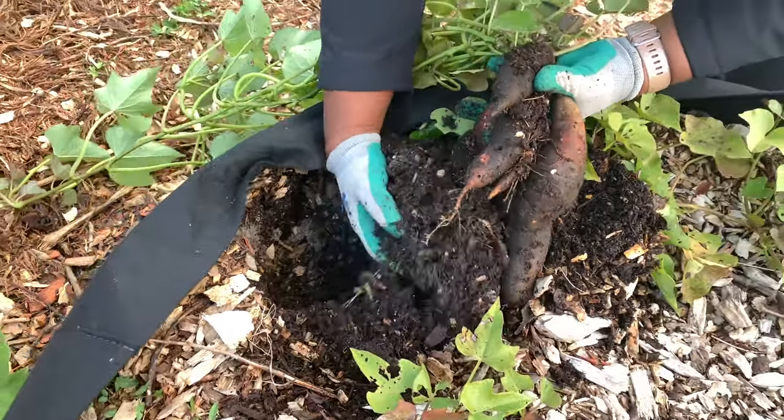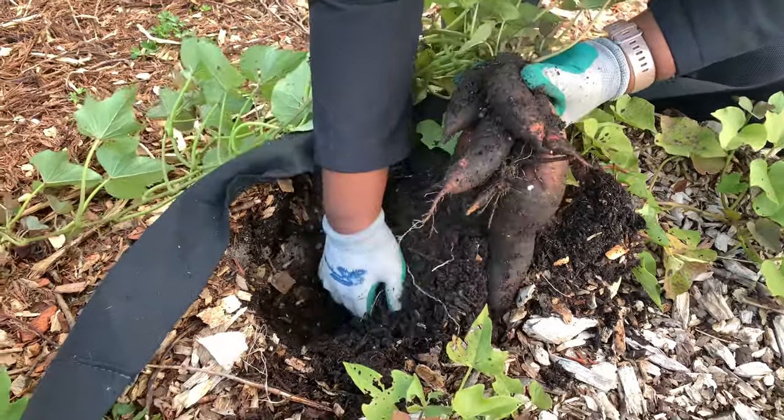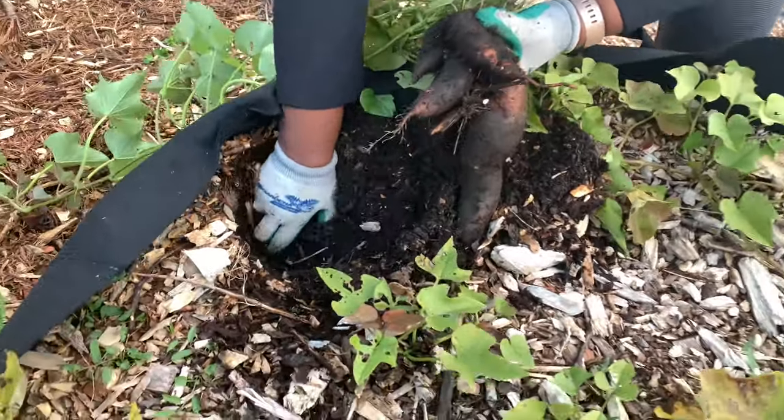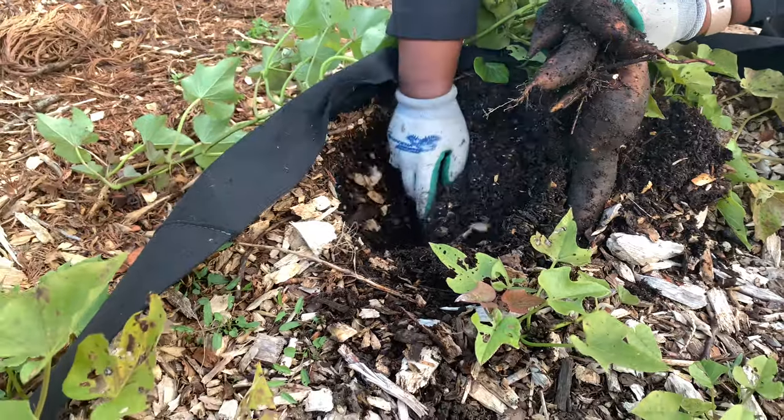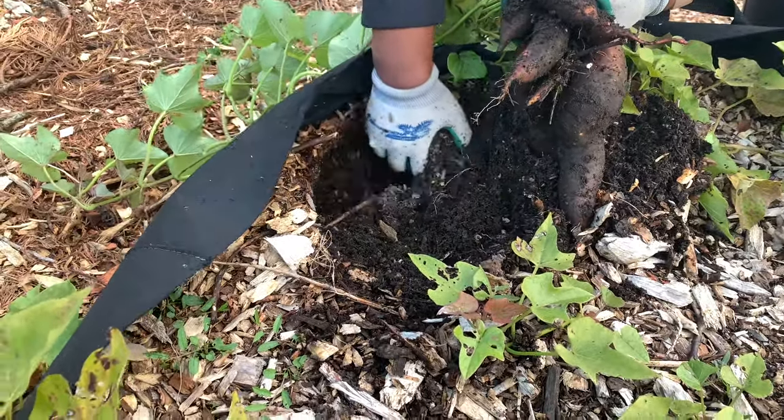And more! We have to do a sweet potato pie then, I think. They grew — I started these slips in March.